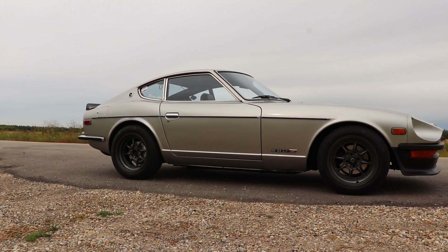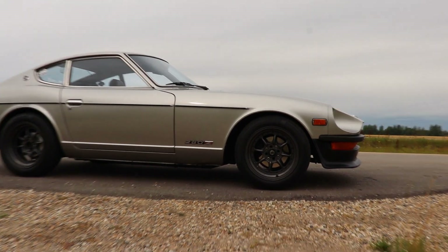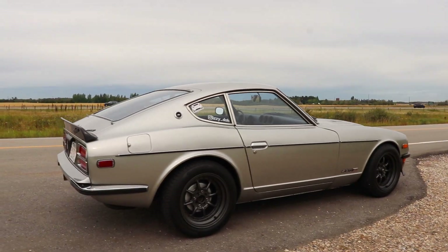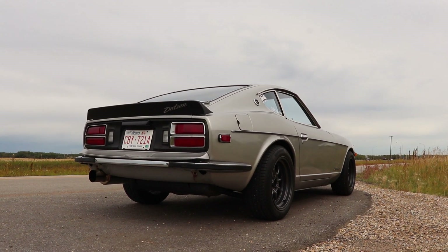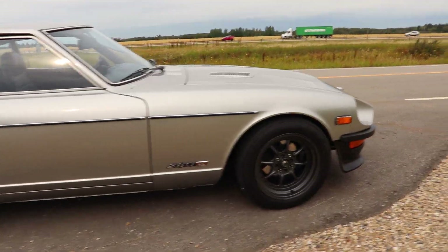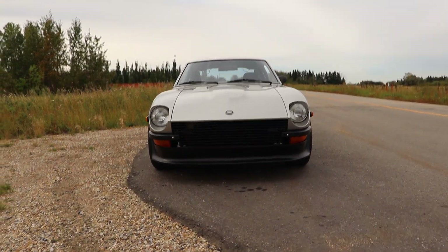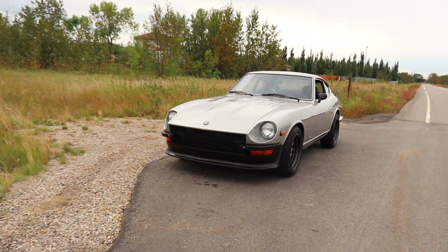So there you have it — the 280Z, also known as the Fairlady Z, also known as the S30. This car is absolutely lovely — I love everything about it. All bias aside, I think this is a fantastic vehicle and they're only going to go up in value as the years go on. If you have the opportunity to get one, I say bite the bullet and pay the money now before they get a little too unreasonable to own in your garage.